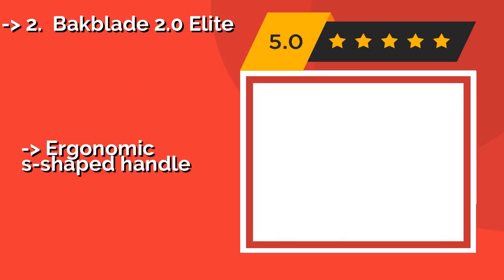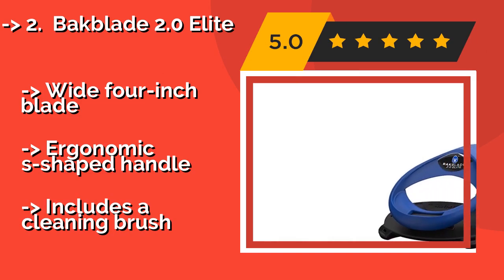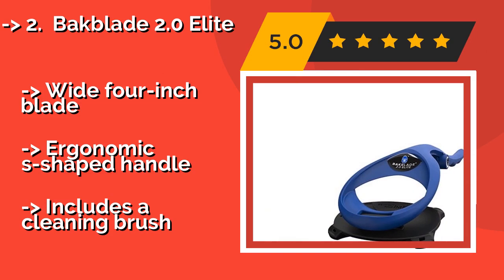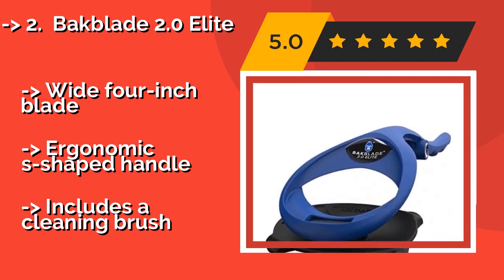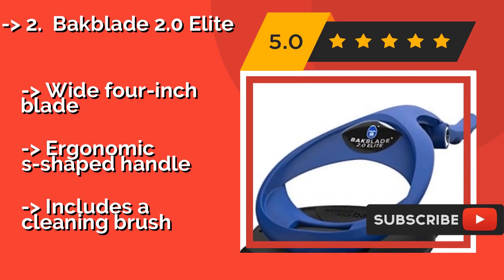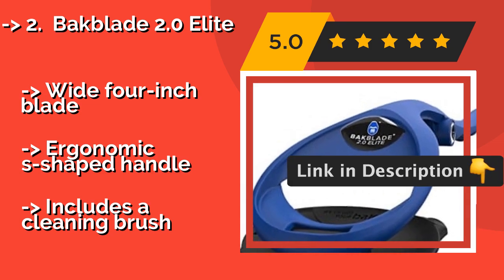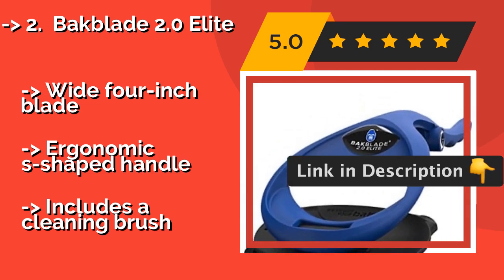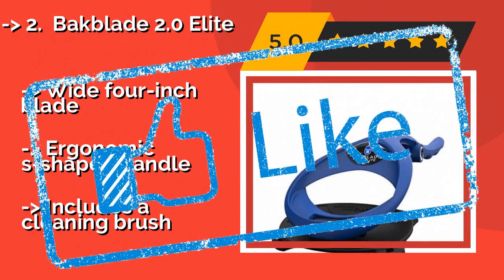The Back Blade 2.0 Elite, about $35, includes a neoprene scrub sleeve that fits over it to help you apply soap or shaving cream to hard-to-reach spots. You also receive three of their patented dry glide blades that allow you to groom in or out of the shower. It features a wide 4-inch blade and an ergonomic S-shaped handle, and also includes a cleaning brush.